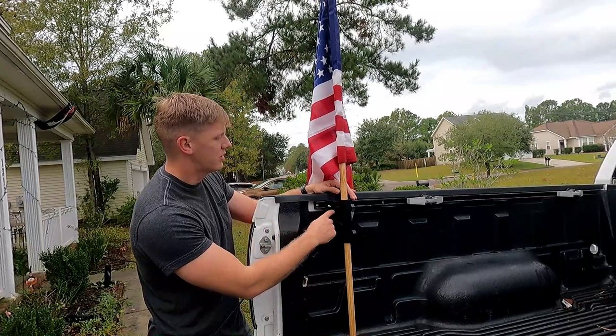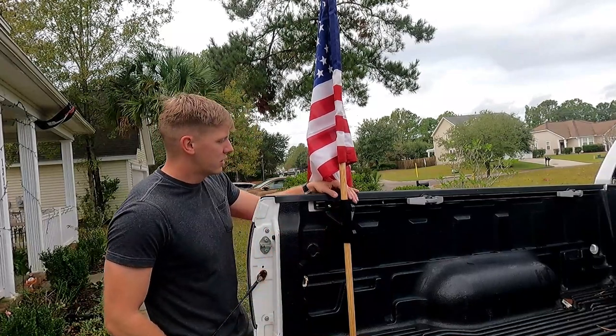This video is going to show you how to put it together, how to put it in your truck bed, and how it does on the road.